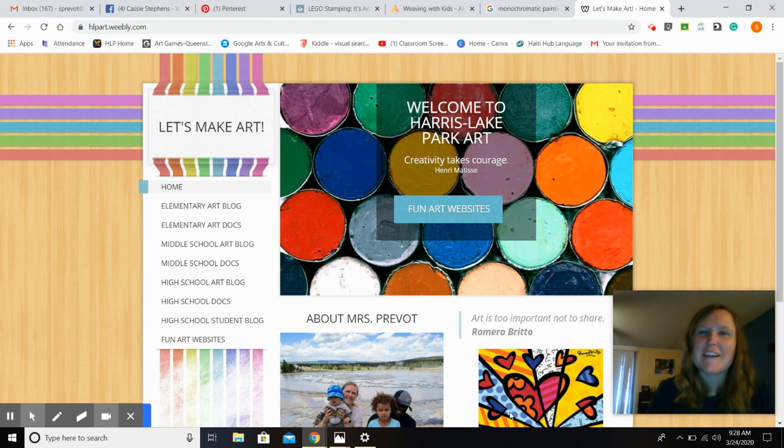Hi, Harris Lake Park parents and students. I wanted to get on here and just say hello, let you know that I miss you, and I hope you're enjoying your time with your family and able to do some really fun stuff at home with learning and art, reading, just lots of cool things with your parents and your siblings.